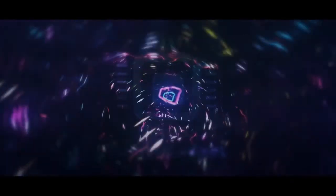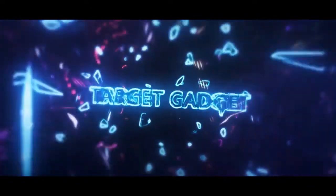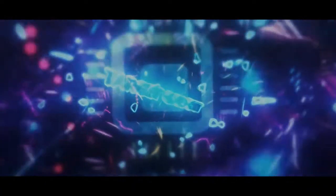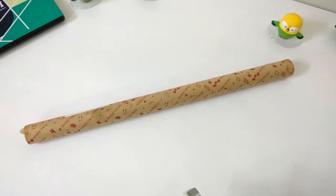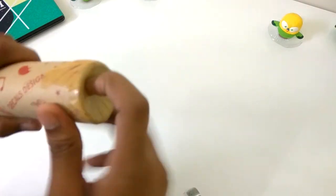Let's just unbox it. Here's the package — now I will open it. In the package I got only the poster and the guide.